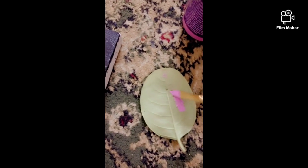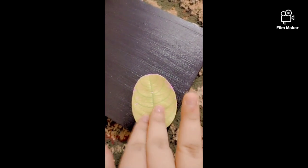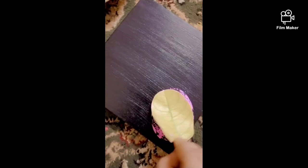Now it's dry, so let's paint pink color. Nice — now let's get to purple color.